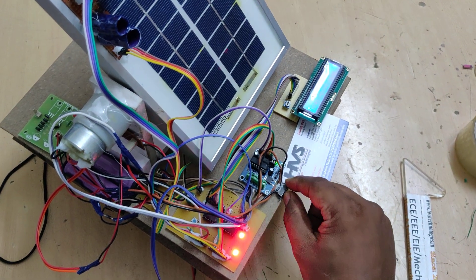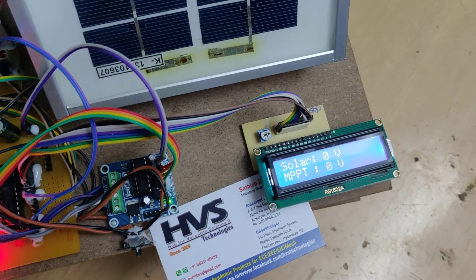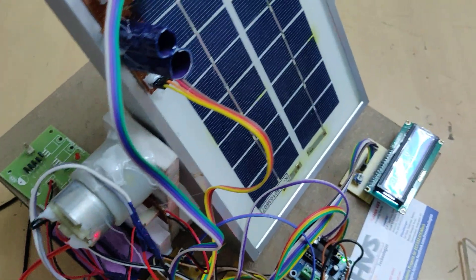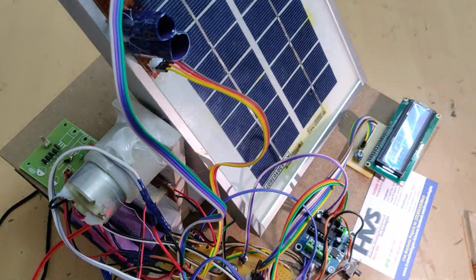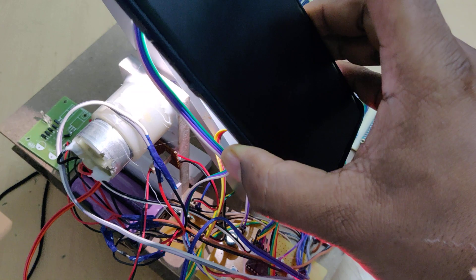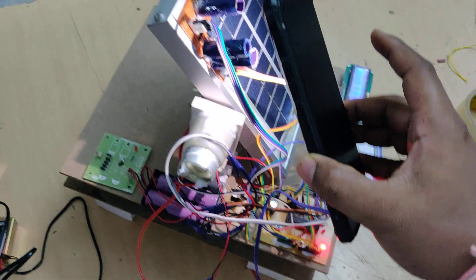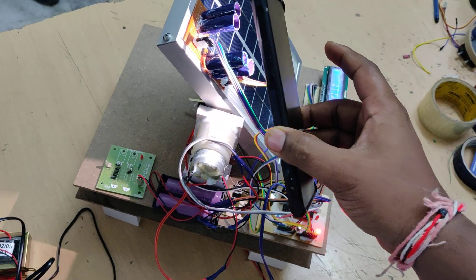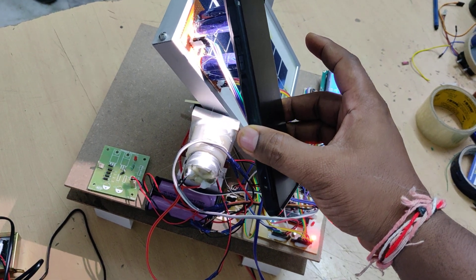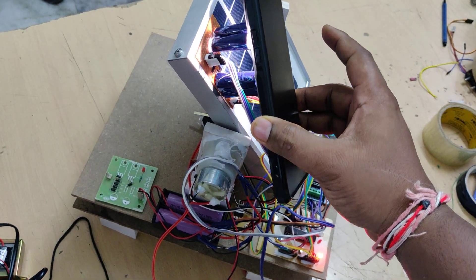When power is turned on, a welcome message appears on the LCD screen. The system automatically returns to the zero/east position initially. We are using a mobile phone torch to represent the sun for this demonstration.